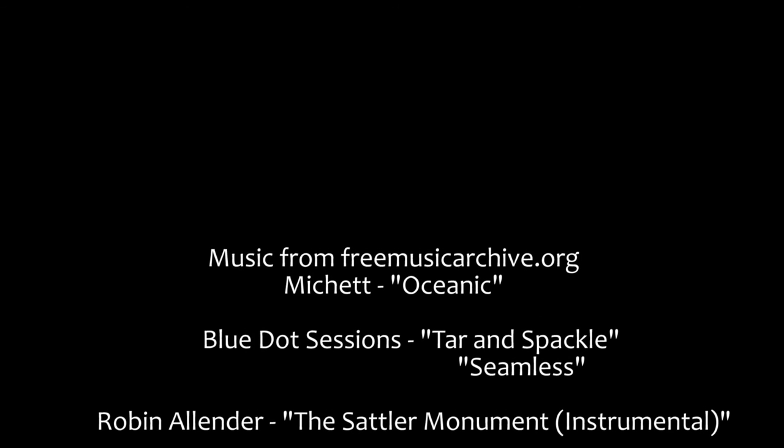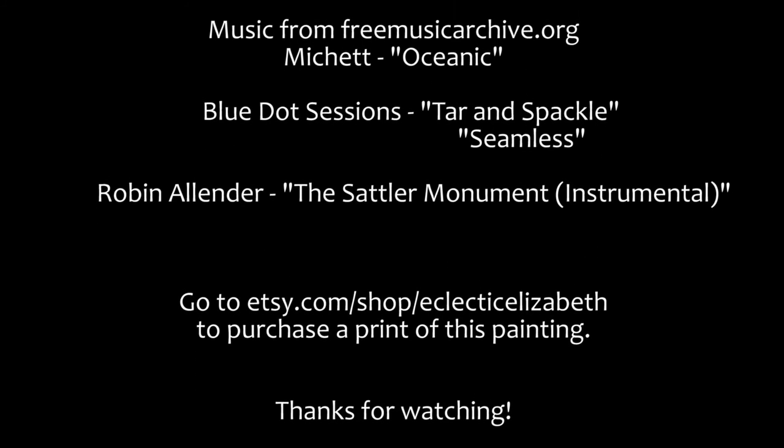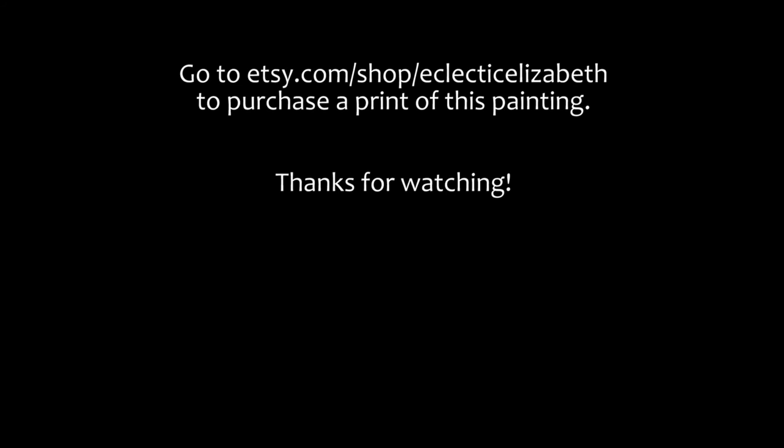I hope you enjoyed this tutorial. If you have questions or comments, please leave them below. Remember, don't be afraid to try out something new — you don't have to be an expert. Be sure to check back to my channel weekly for more random tutorial videos. If you would like to buy a print of this painting, please go to my Etsy site — the link is below the video. Thanks again for watching!